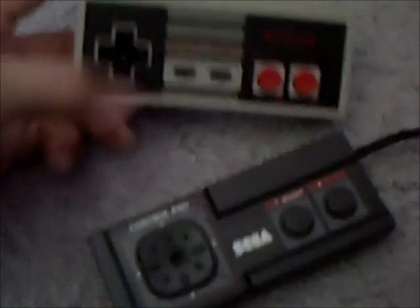You could say the Master System almost copied the NES because the Master System came out in '86, a year after the NES. I like the NES controller better — I just like the feel better — but this one feels very nice still. It's exactly the same size, and for a size comparison, it's about as big as the original Xbox controller.